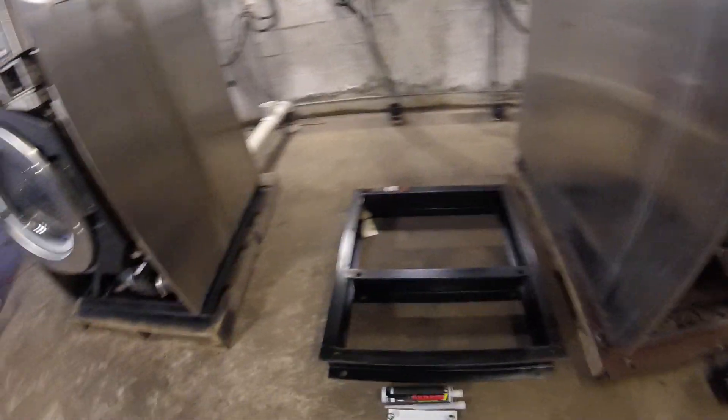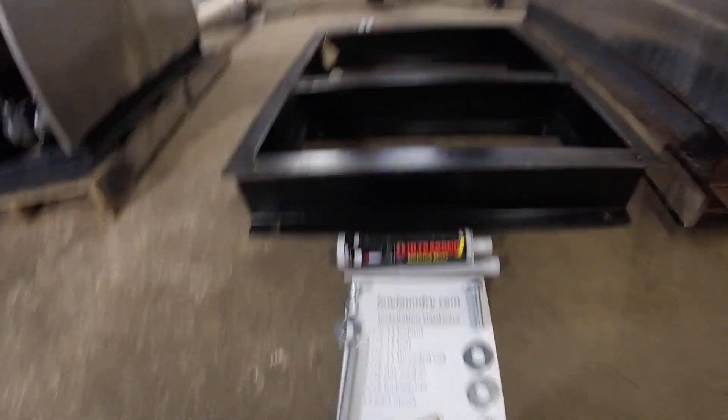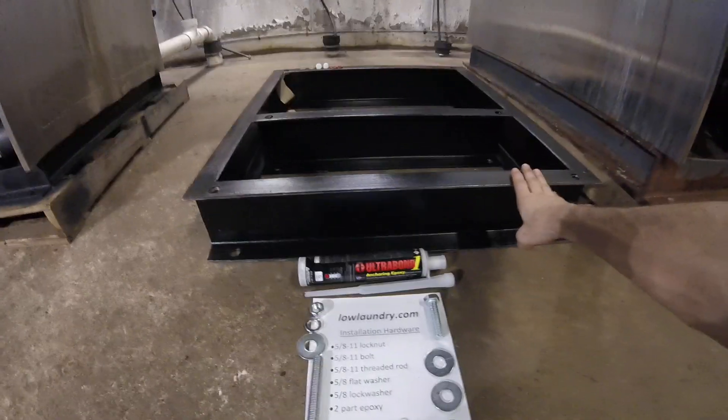We have bases and hardware kits on our website. Custom-sized bases can be made to order.